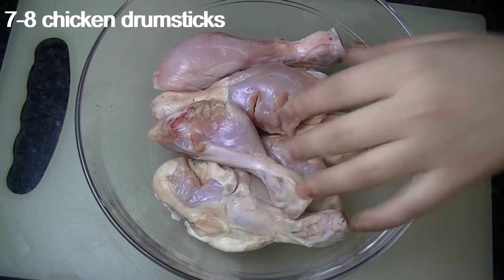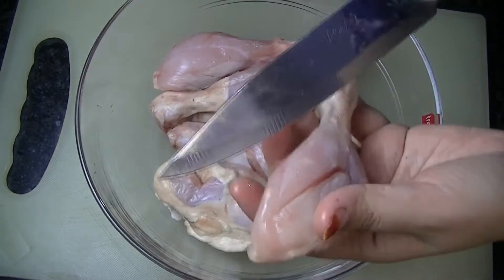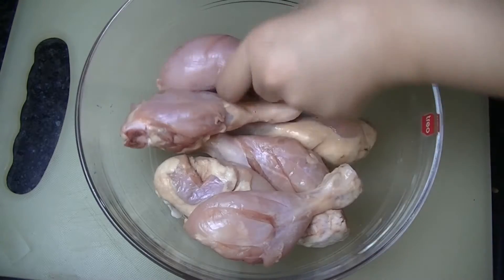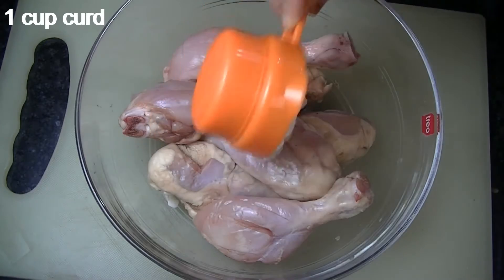So for making cheesy kebab, I have taken 7 to 8 chicken drumsticks or chicken leg pieces, and we will make slits in them so that whatever we do with the marination will be well infused into the chicken.